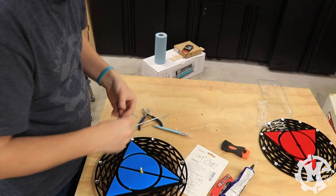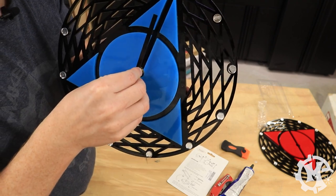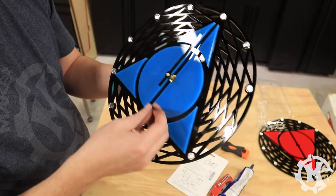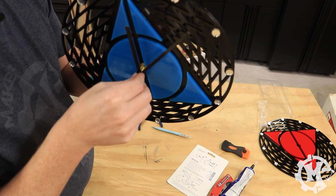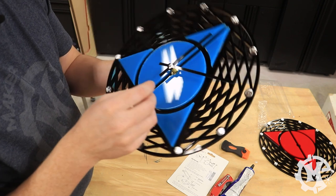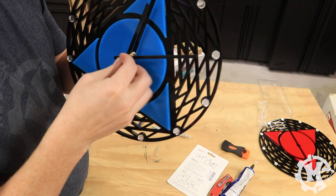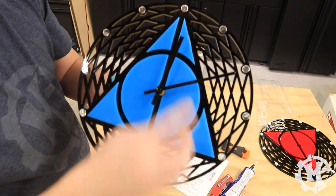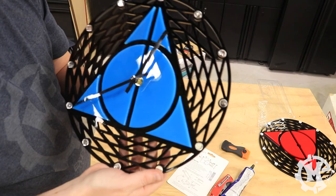Now that the mechanism is secure I can go ahead and put on the hour and minute hands. These hands are basically a press fit and fit perfectly around the spindles they belong to. If you ever wanted to make your own clock hands, just keep in mind that your cuts will have to be pretty tight in order to fit the spindles and rotate properly. Once the hands are assembled I put on the plastic cap that covers the tip of the mechanism, make sure it's snug, and then test the mechanism to make sure it spins the hands properly.